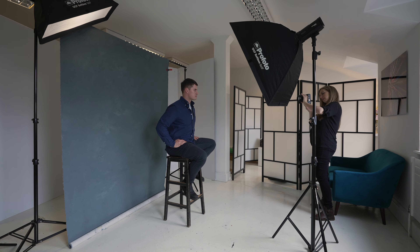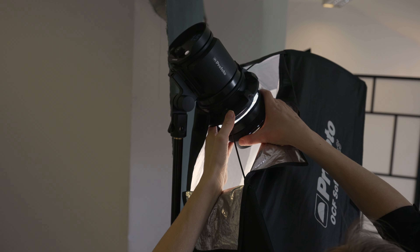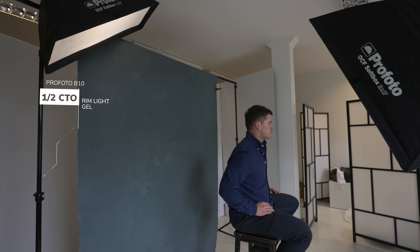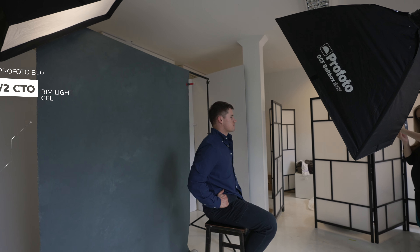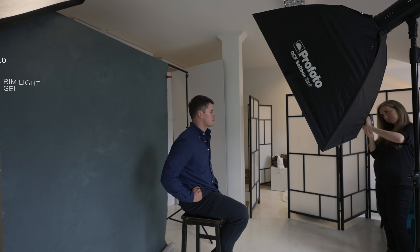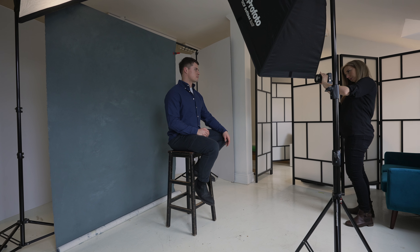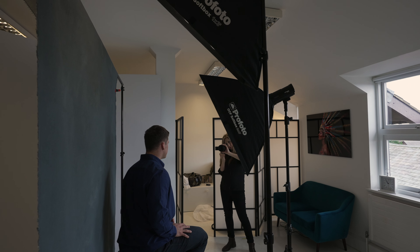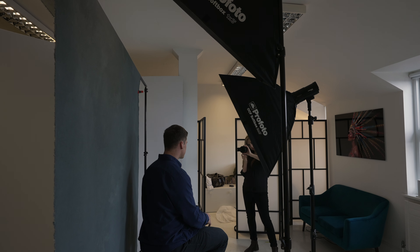For our next look we decided to try something different — we wanted to create some warmth. So I added a half CTO gel to one of the strip boxes I was using for the previous image. This was now going to be pointed towards Marek from behind to create a rim light, but I mostly wanted it to hit the background to warm up that blue canvas.